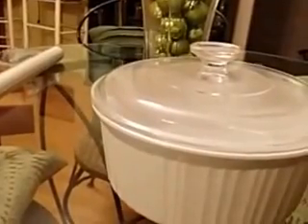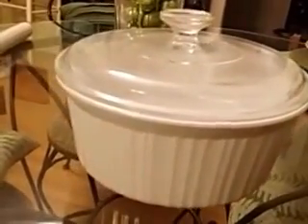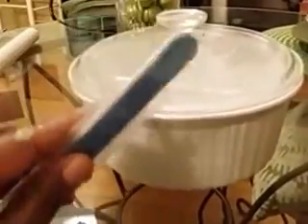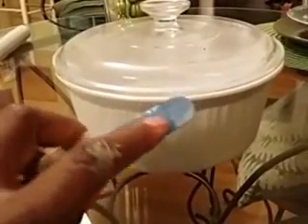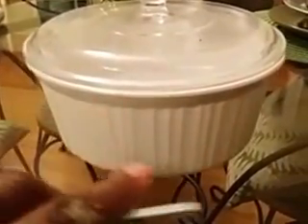So I wanted to let you know that when you have stemware, vases, or something like that with just a slight chip on it, what you can do is use an emery board — not a nail file, but an emery board. I believe the one for acrylic nails would be a good one. You start with the hard, very rough side and you sand that chip down very, very well.